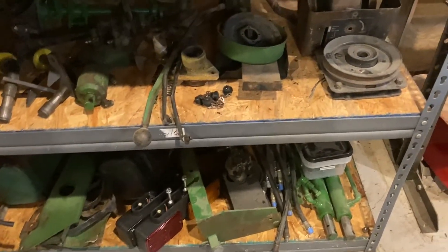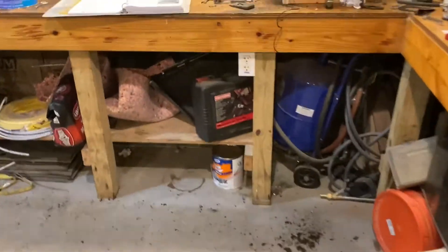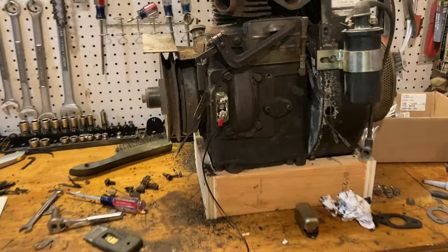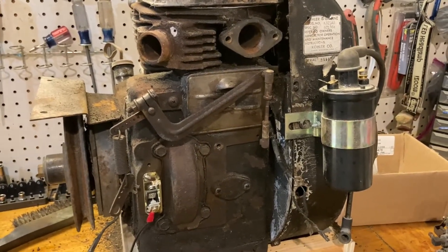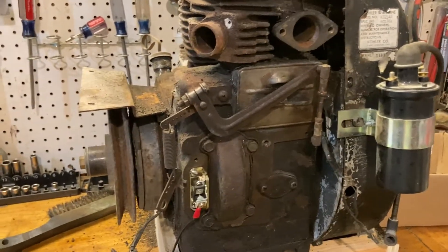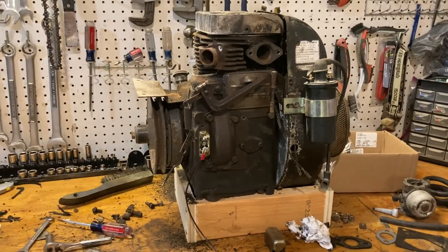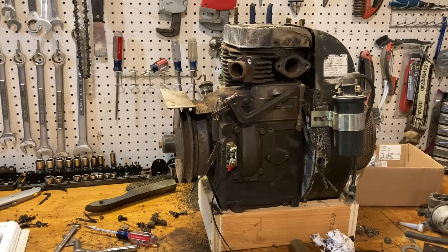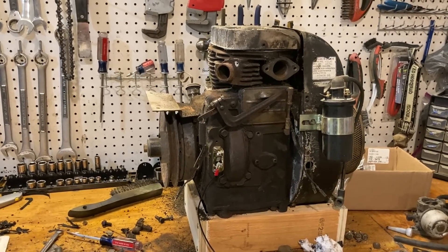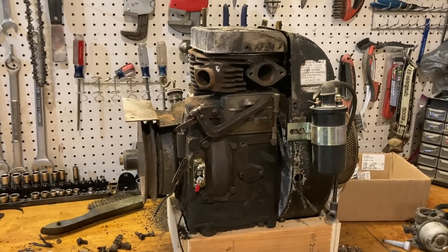I'm short on mule drives though — I need to get more because I don't have enough for all the tractors. Anyway, that was the quick update; hopefully I'll have more done and can share more soon after I get done with some of these other projects. The bookshelf thing for the living room has been a big deal. Thanks for watching — if you like the video hit the like button, and if you made it all the way through and want to see more, hit the subscribe button.